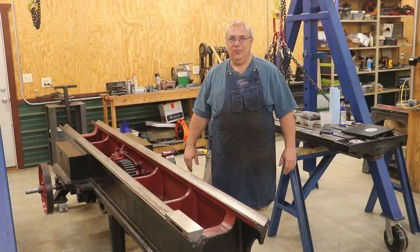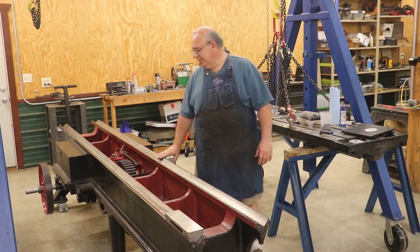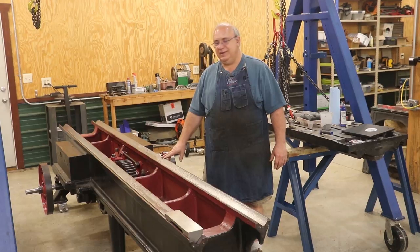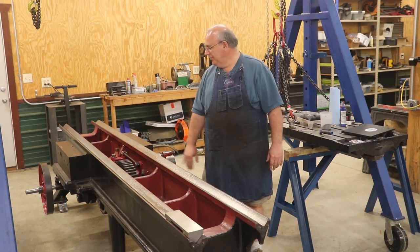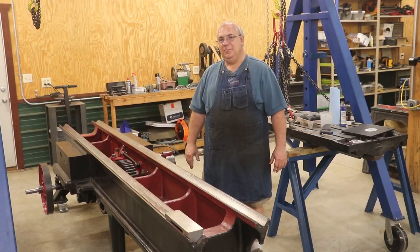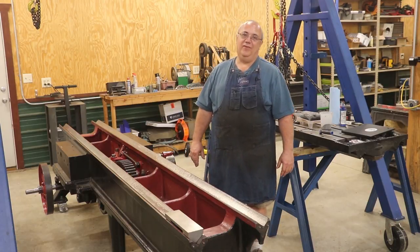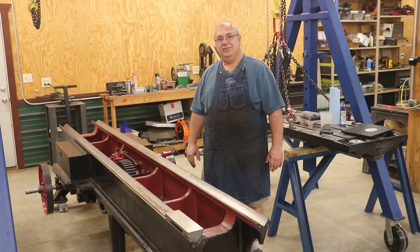Well, there you go — an update on the New Haven metal planer restoration. We are taking this roughly 1890s-era machine, rebuilding it, and turning it into a modern high-precision machine tool, hopefully. That's the plan for the shop here. That's going to be a wrap. As always, thanks for watching. Please subscribe to the channel if you haven't already. Thumbs up and comments are appreciated, and we'll catch you on the next video.